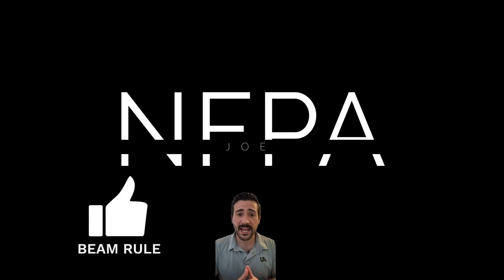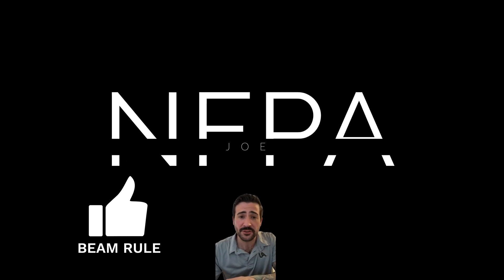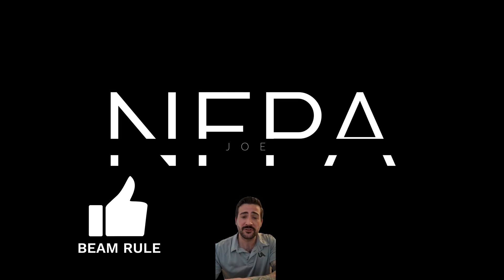That covers NFPA 13's beam rule — spraying under an obstruction. I hope you learned something new. If you love the beam rule, give me a thumbs up and I'll see you on the next one.